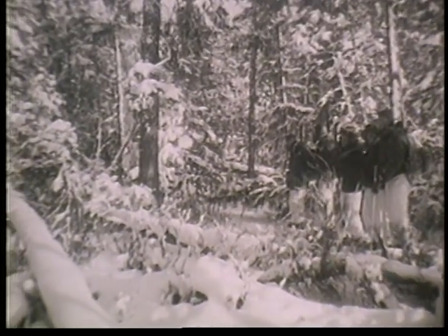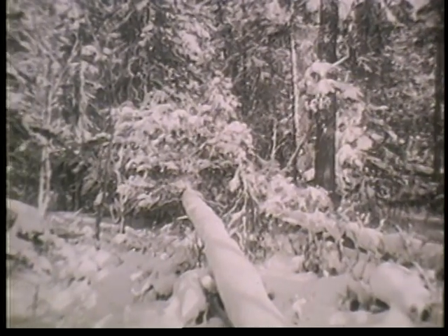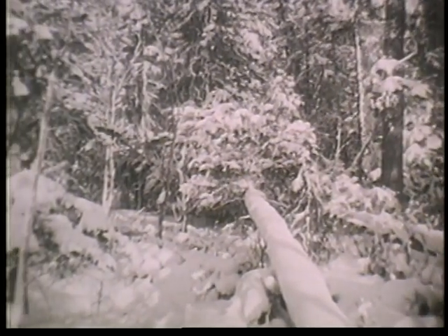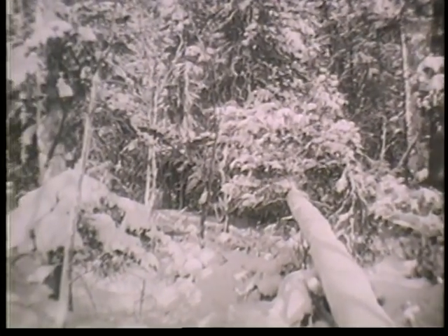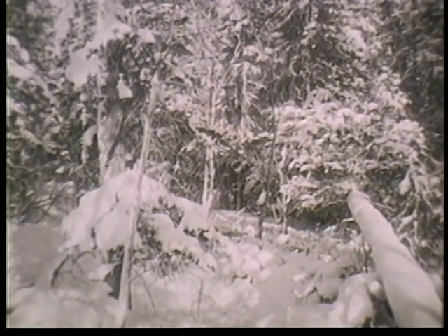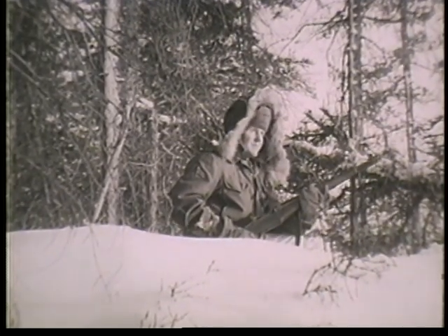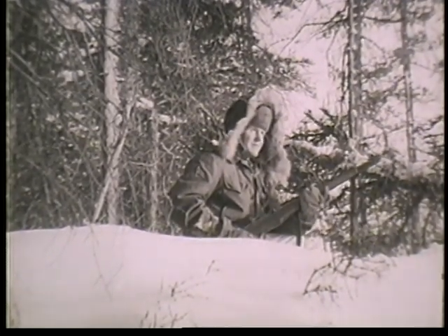If there were a stream nearby, that would be good too, but you can't always arrange to have everything. This location fills the bill. Ski patrols and an all-around perimeter defense are quickly established.